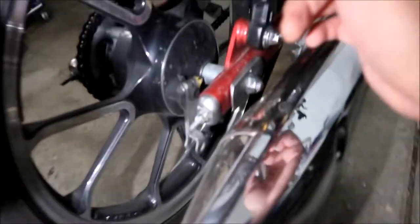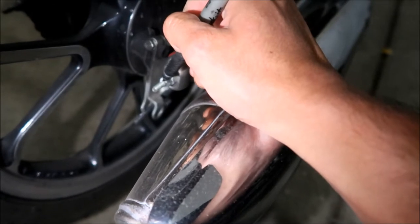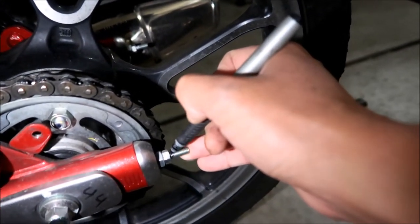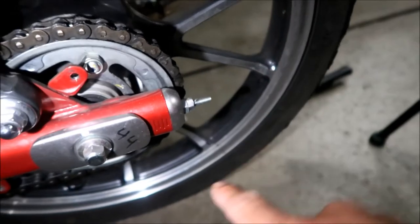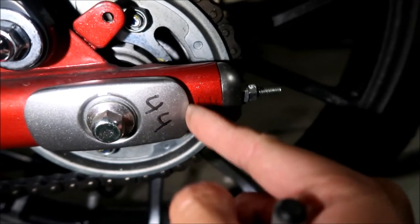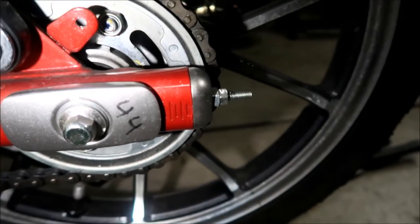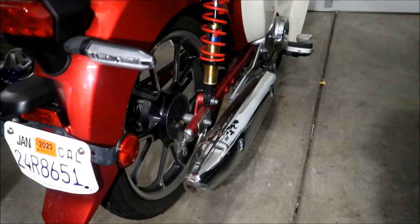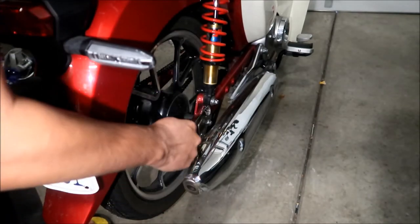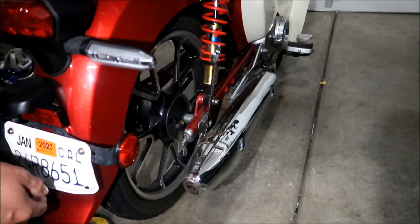The next step is to loosen the axle nut, the drivetrain adjuster lock nuts, and the adjusters, then push the rear wheel forward to release the drive chain. This is another time to have your marker ready. Mark the bolt position for the chain adjustment — I can see it's about six ticks from the back of the bike. You can also take a picture. For this side you're going to need a 19mm, and on the other side a 14mm socket with a breaker bar.